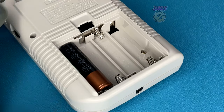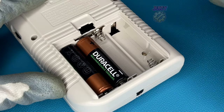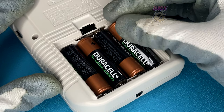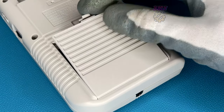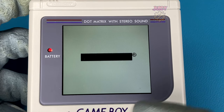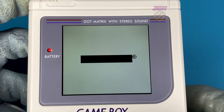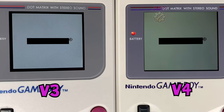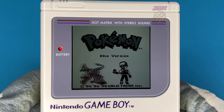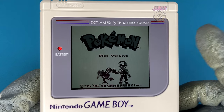With the build complete, let's put in some batteries, put on the battery cover, and power it on. Turning on the Game Boy for the first time — it's only about three millimeters bigger than the original, but the size difference is really noticeable. On the right is the bigger v4 screen and on the left is the smaller v3 screen. There also seems to be a slight brightness hue difference between them.